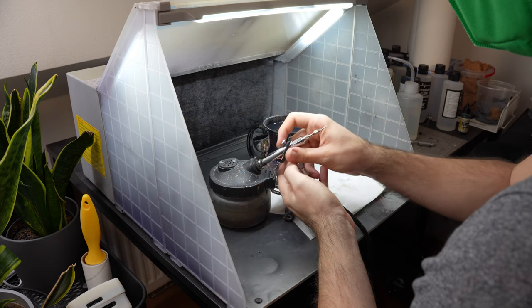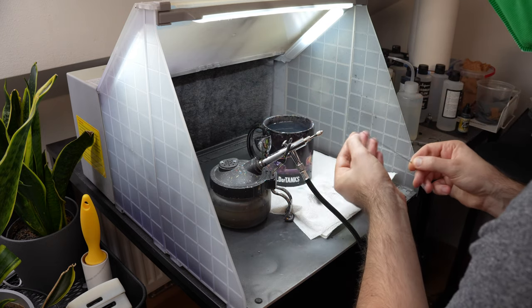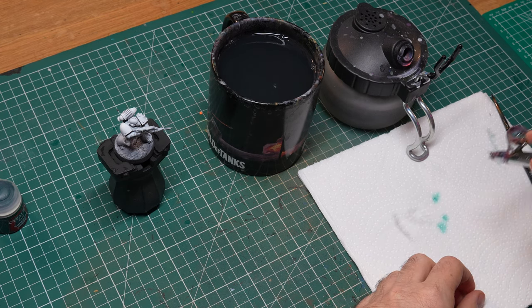My airbrush was spotless from the outside, but it was still clogging and something was still not working properly on the inside. So let's just say that the airbrush is like people — it only matters what's on the inside. Maybe at some point I should make a video about how to clean the airbrush, but let's just say that I managed to figure it out and you can too.